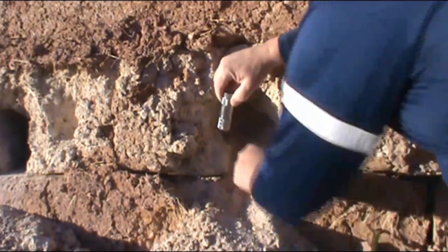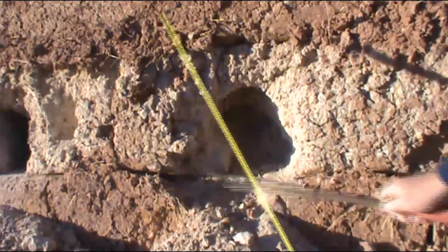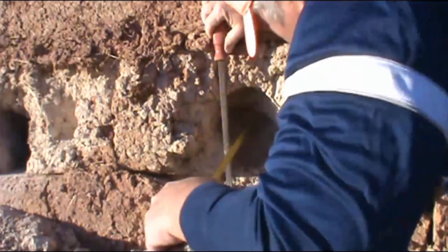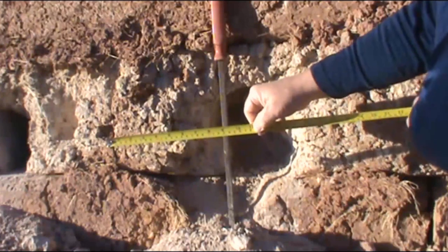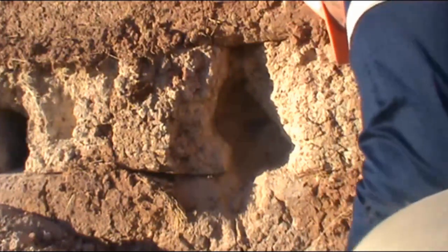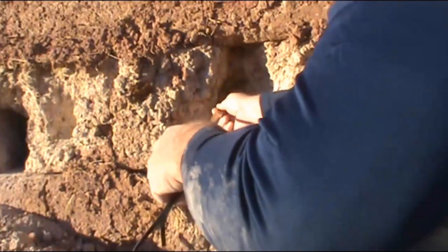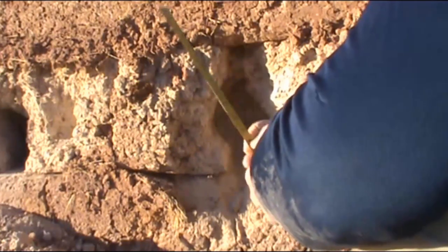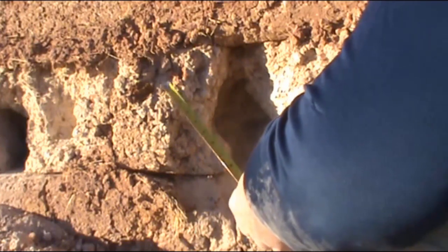Seven inches of penetration — the deepest penetration of the wall. Let me get this back so I can get a decent measurement on it. Eleven inches. Eight rounds that we shot up into this hole, and even digging it back to the back — that's the deepest point. Even digging it out, we're only twelve inches into this block. There's still another six inches on the other side of that.